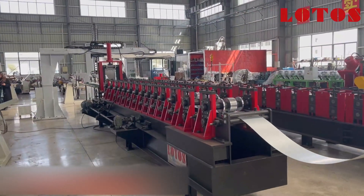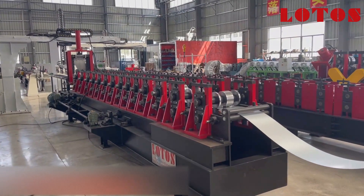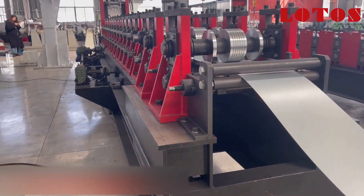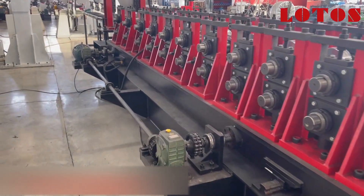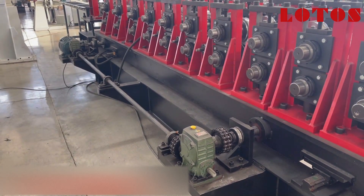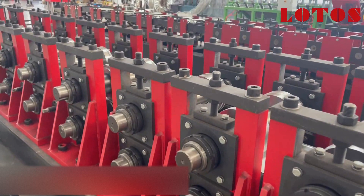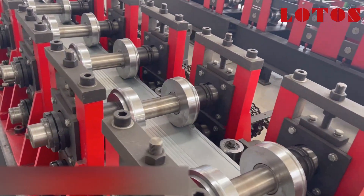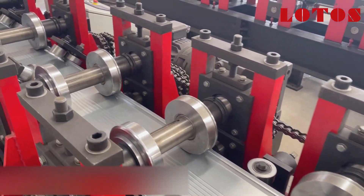This is the other side of the forming machine. From this side we can see the pillar stands, which can move on the rail. Frankly speaking, this kind of drive is old technology, driven by one gear and motor. For our new generation machine and latest technology, we have moved on to several motors driving for width change. We have applied that new technology into the C and Z purlin line.